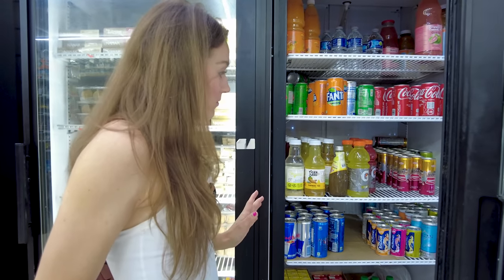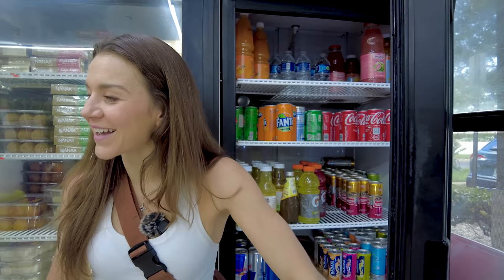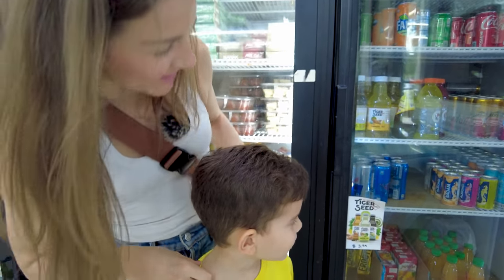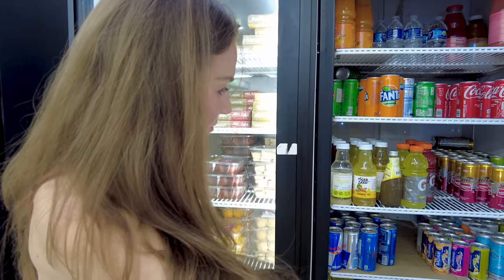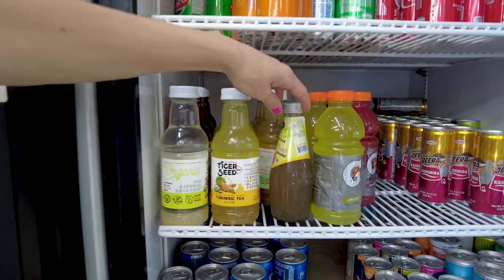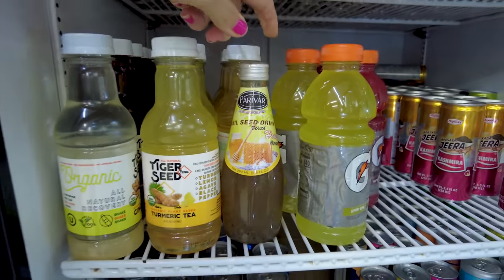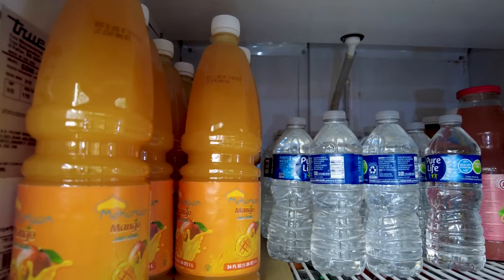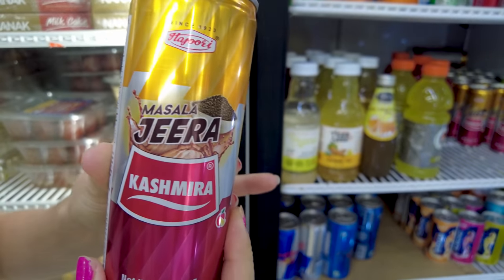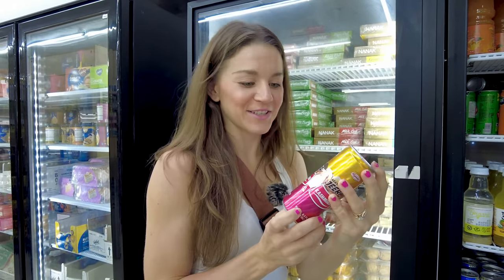Here are some traditional drinks — we haven't touched the drinks aisle yet. Alfonso's favorite Indian drink is mango lassi. There's this one with chia seeds in it — a basil seed drink — never seen that before. And this looks interesting: masala jeera. Kind of want to try it!